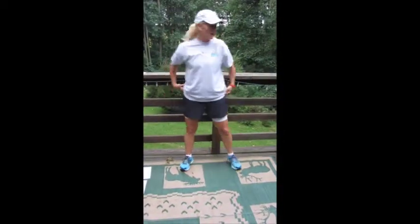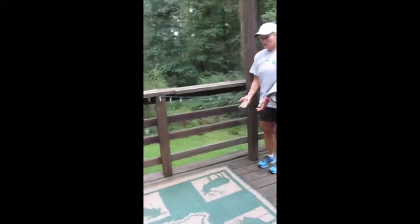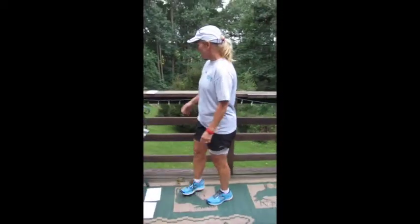Next, exercise number three: walking lunges. We've done these before — something very familiar for all of you. Big step and lower, big step and lower — that's one. Your goal is to get a total of 50.